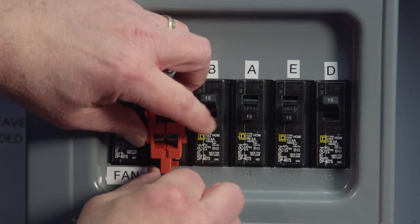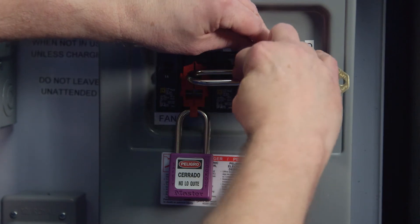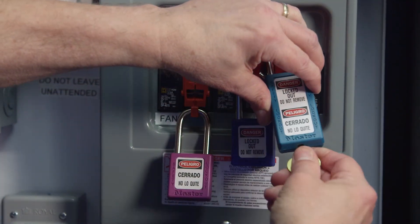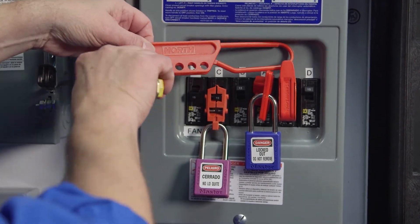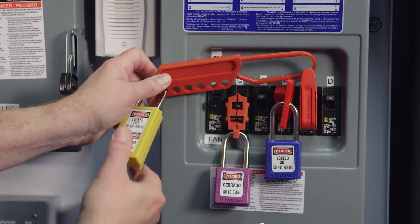For simplicity, we will omit the tags on the locks. Always make sure the device is properly placed on the breaker and prevents the breaker from being turned on. If we have multiple workers on one part of the system, we can use another multi-lock device that fits into the relatively small holes of these lockout devices.